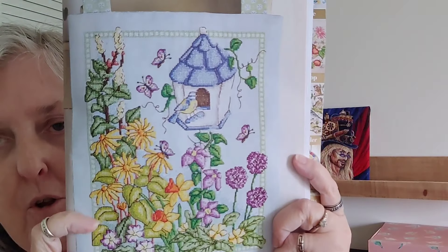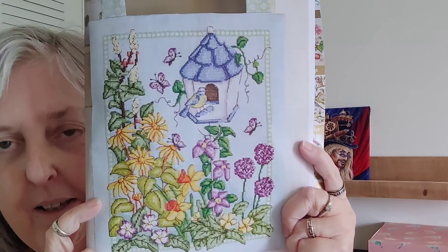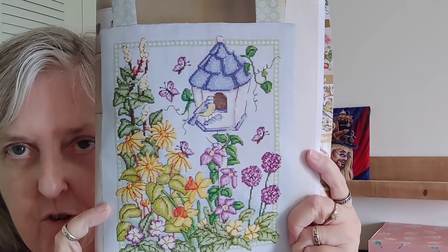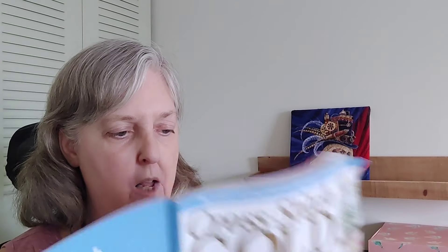This is called Welcome Home by Doreen Jones, and it's that little birdhouse with all those flowers. I like the colors; I'm just not sure I would stitch that one, though — I don't know why. This one measures 147 high by 115 wide.